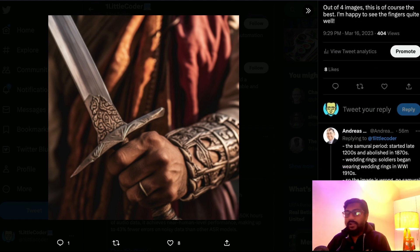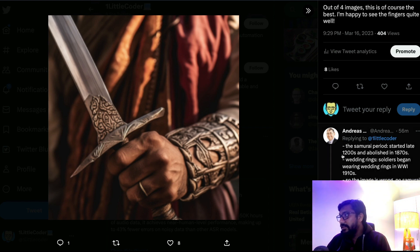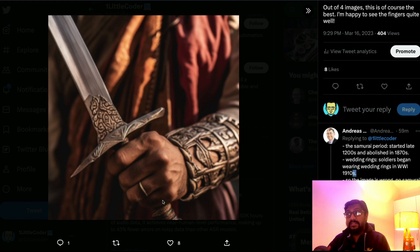Surprisingly, I got a comment on Twitter pointing out that the samurai period started at a time before soldiers began wearing wedding rings, so having a wedding ring here makes this not a true samurai picture. Even though this video is about fingers, I want to highlight that during many of my trials, when you ask for fingers — especially adult fingers — you often see a wedding ring. I'm not sure if it's Western influence in the dataset, but almost always there's a ring, as Andrea rightly pointed out. Keep this in mind: wedding rings will appear frequently in MidJourney v5.